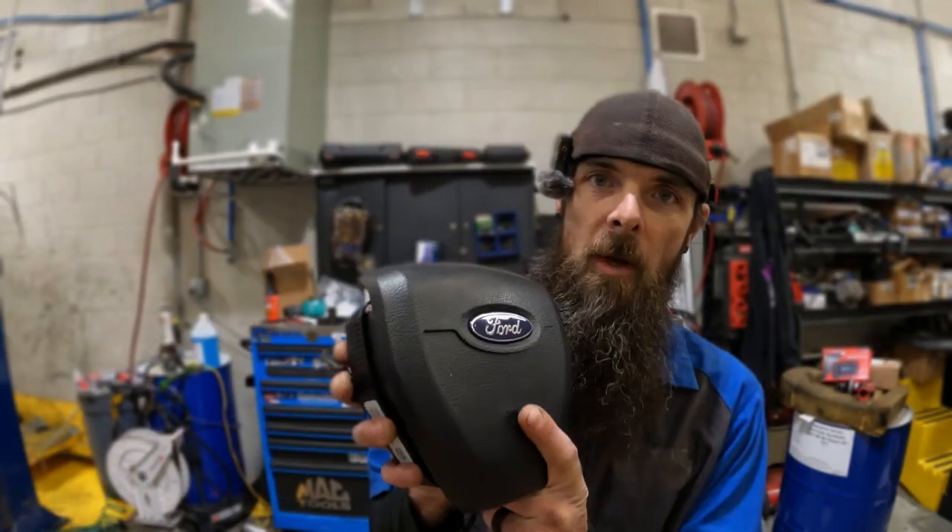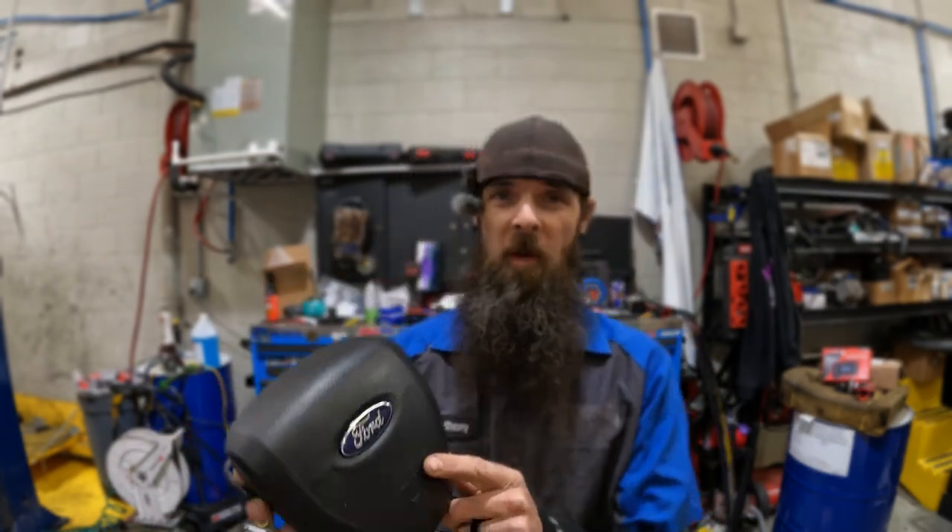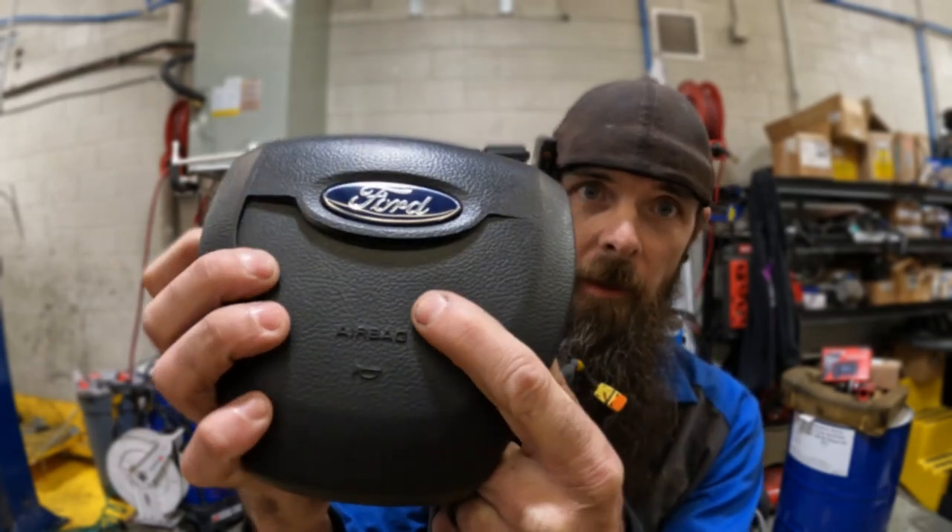This airbag came out of a friend's 2019 F-350. Somebody cut him off and he hit the horn pretty hard, and he broke it. So when he came to visit me over the summertime, I put a new airbag unit in for him.